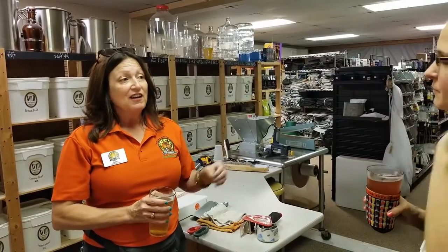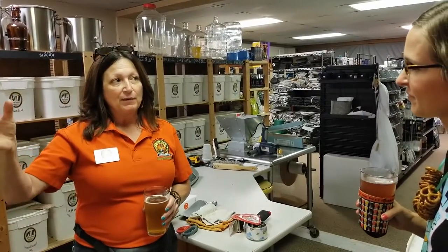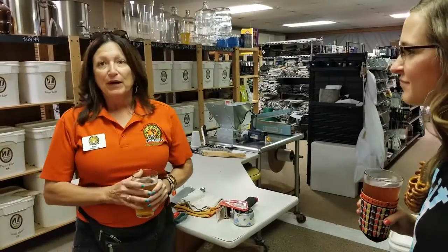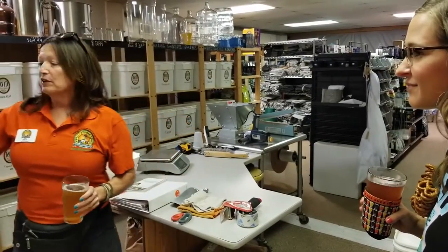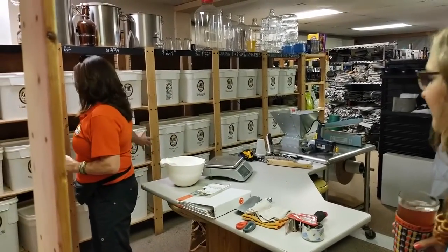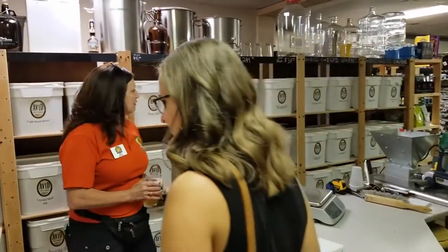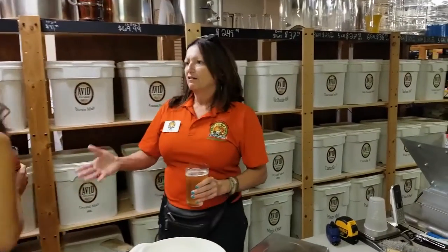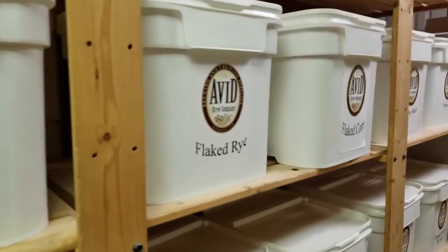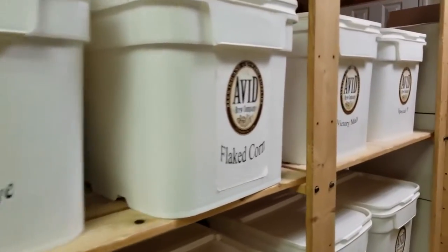Last year they actually opened and built the brewery that we're going to tour in a little while. But what we're seeing here is all the brewing supplies — all your different malts and barleys that can be used. They do their brew school periodically, often on a Saturday, with people learning how to do homebrewing, and they have all of this to choose from.